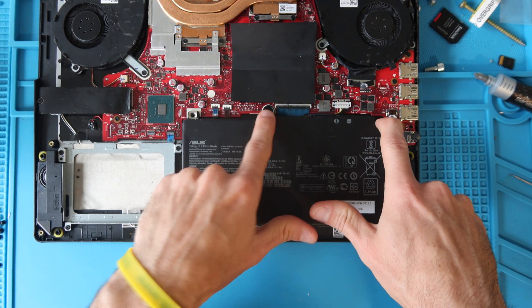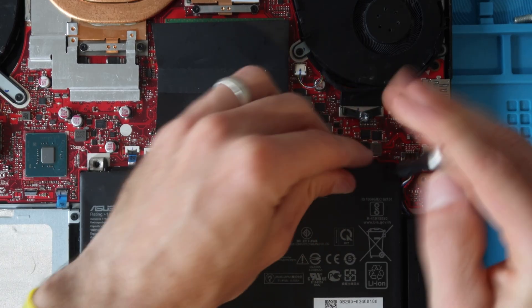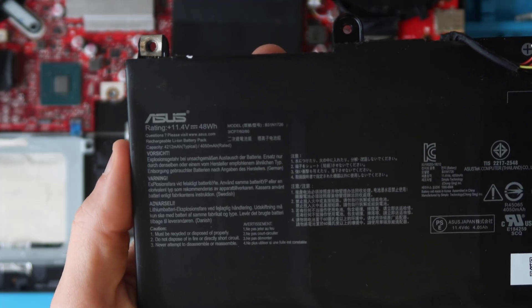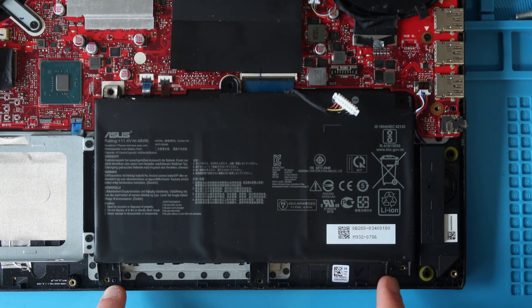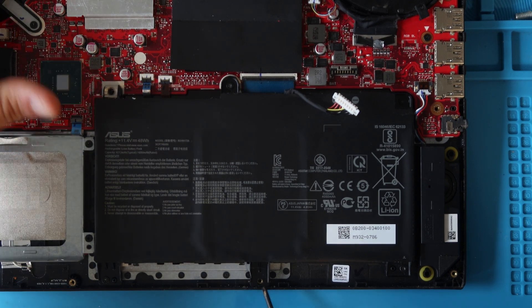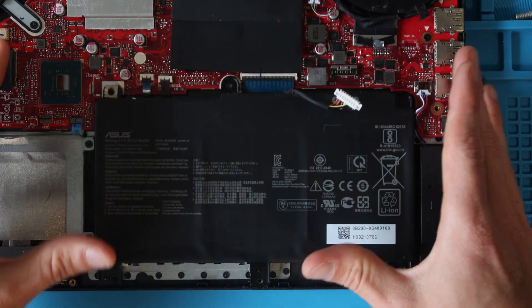If you're done, reconnect the battery connector, reinstall your bottom case, and you're good to go. However, if you need to replace your battery: there are four screws holding it in — remove those, they're the same size. Lift the battery out. The battery model is B31N1726, 11.4 volts, 48 watt hours. Place your new battery in, seating it into the plastic holes, replace the four screws, leaving the two additional holes empty as those are filled by the bottom case screws. Then replace the battery cable, push down the metal tab to lock it, and put the bottom case back on.